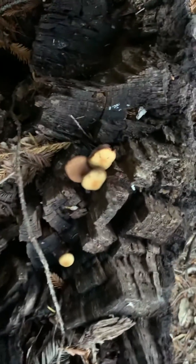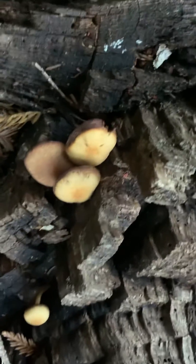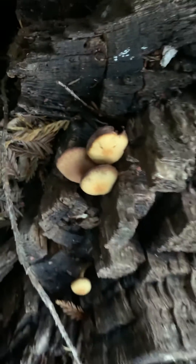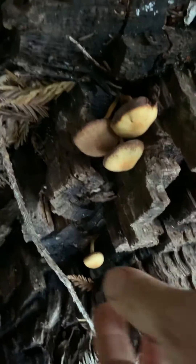So to a novice, this would look also like a honey mushroom, but this is actually the deadly Gallerina. And they do have very distinct differences if you look at them closely.